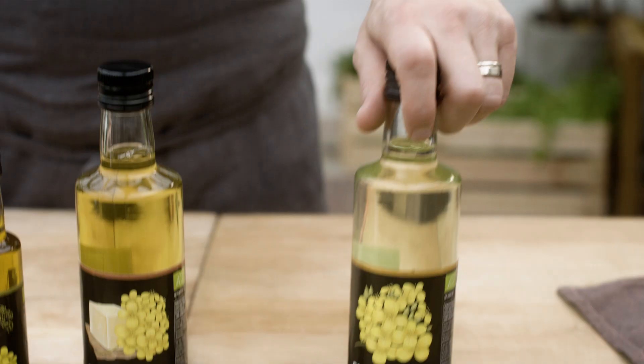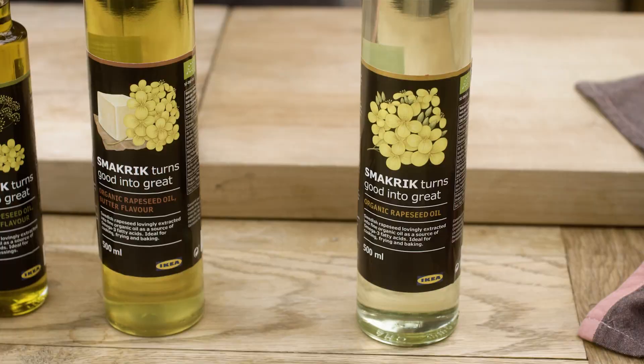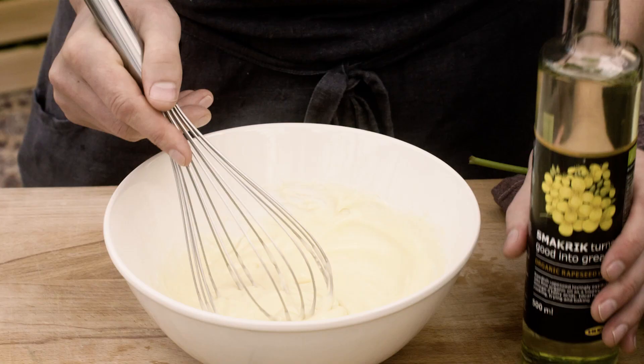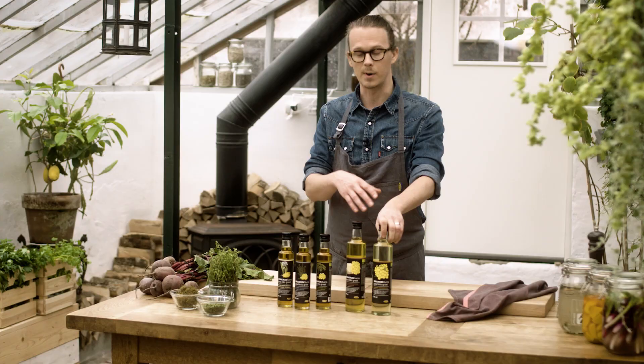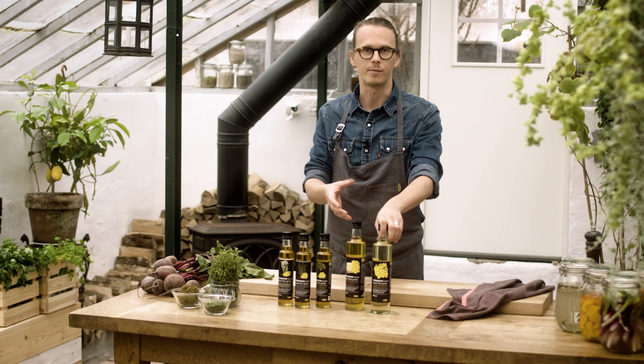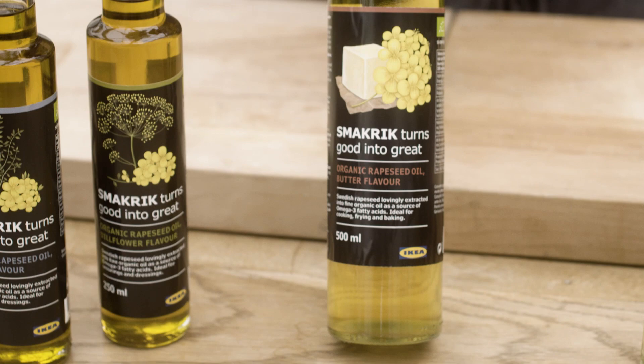The first one is a natural pressed oil, quite neutral in flavor, so it has the great function of carrying other flavors and spices. Perfect when making a mayonnaise or cold sauces, and it has a high heat resistance as well when pan frying or grilling. We also make this one with a butter flavor that is great to use when baking cookies or bread.